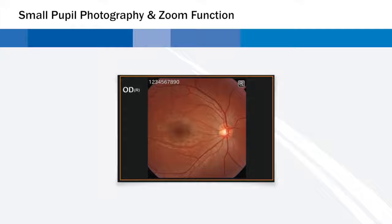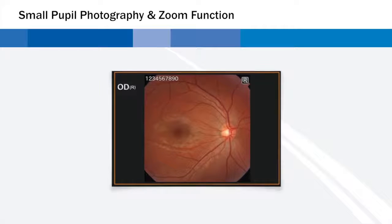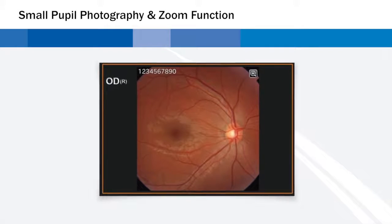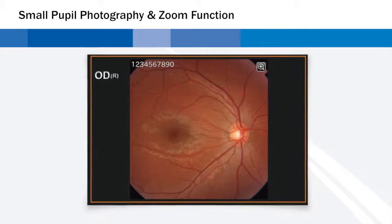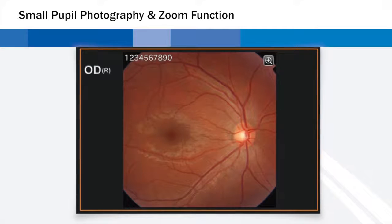Small pupil photography and zoom function. The TRC-NW400 enables the user to acquire retinal images with pupils as small as 3.3 millimeters, with assistance functions such as small pupil aperture, digital zooming function, and overlaid mask. When small pupil mode is selected, the camera will automatically adjust for small pupils.